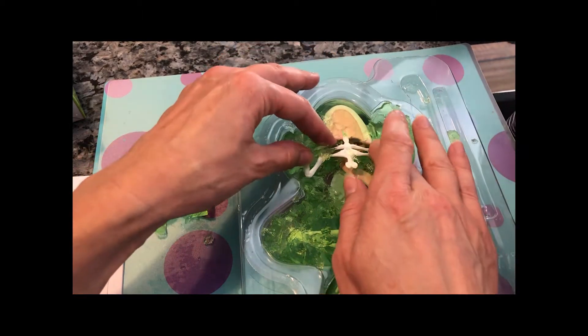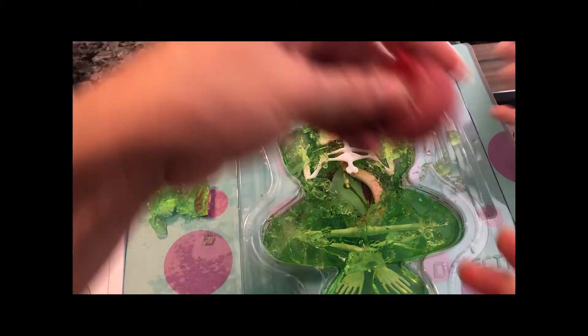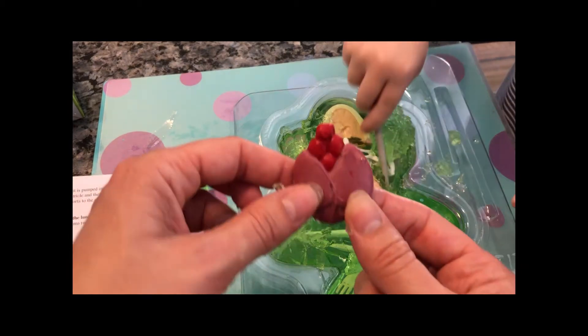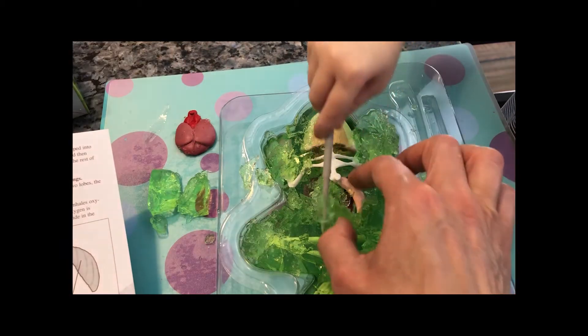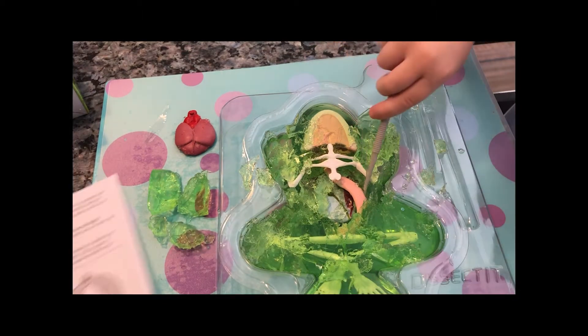You gotta move these ribs around. Are those the ribs? Yeah, I think it is. Alright, let me show this heart under here. Look at that — we got the heart out. I think we're supposed to find something else. That one. I found it.